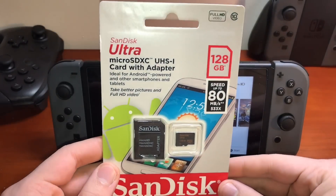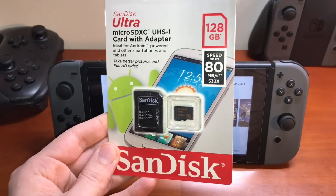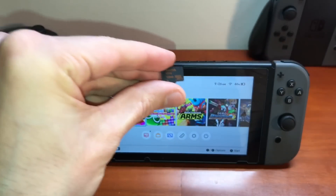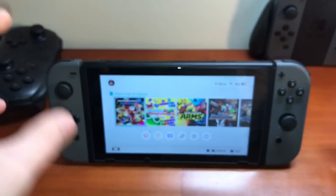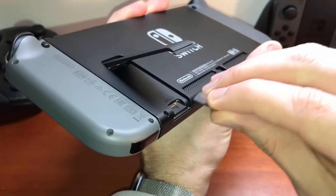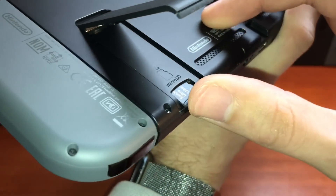So we're going to go ahead and install this micro SD card. With our micro SD card out of the package, we're going to install it. I have a 128 gigabyte memory card here. I recommend 128 gigabytes because it's four times the memory and at a very low cost. I do have the Amazon links down below.